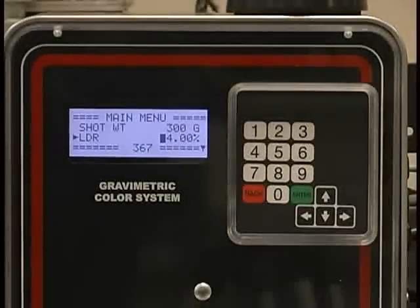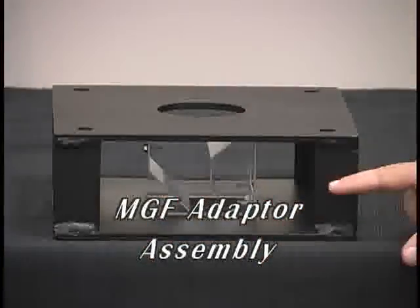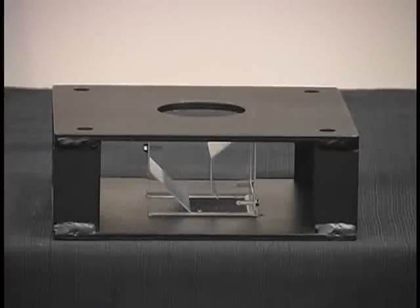Two 10-inch square steel plates separated by four steel corner posts form a sturdy, low-profile adapter assembly. This assembly is drilled with the proper bolt pattern and mounted to the throat of your process machine under the main material hopper. Natural material flows through the adapter.